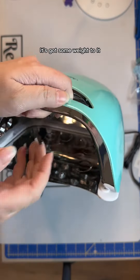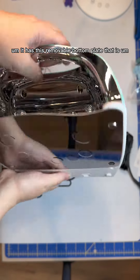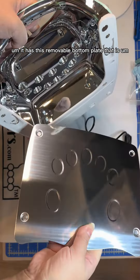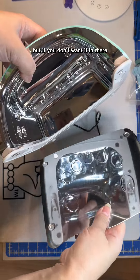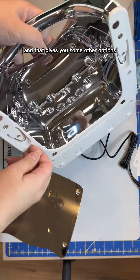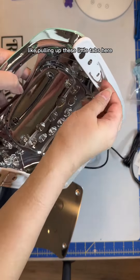It has this removable bottom plate that is a mirror reflection, so it will reflect light back up when you have it on. But if you don't want it in there, you can take it off, and that gives you some other options like pulling up these little tabs here.